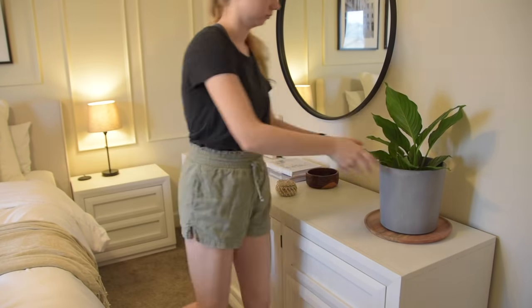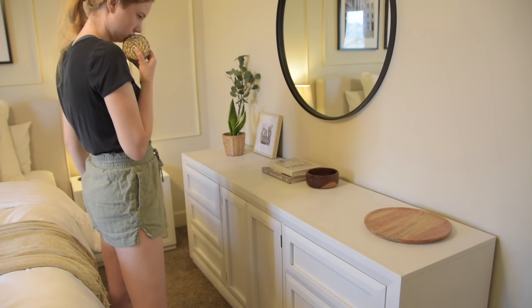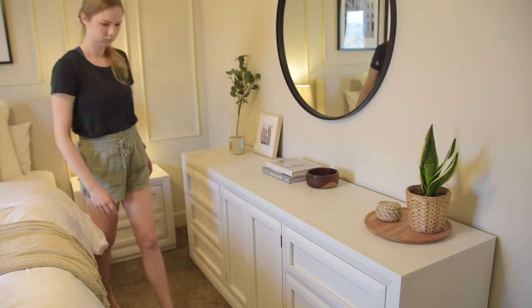The last thing to do in this space is decorate the dresser, and I didn't buy anything for this dresser — I was just shopping around my house.